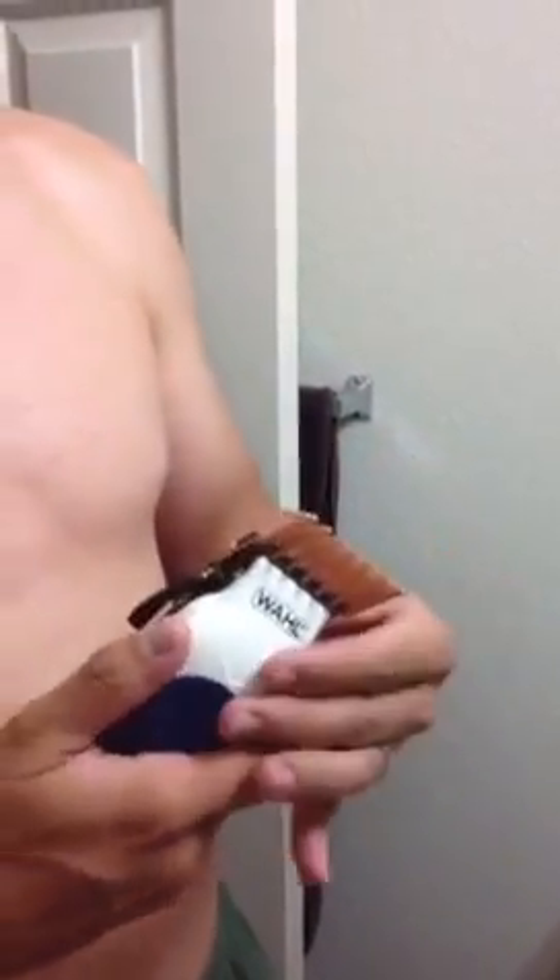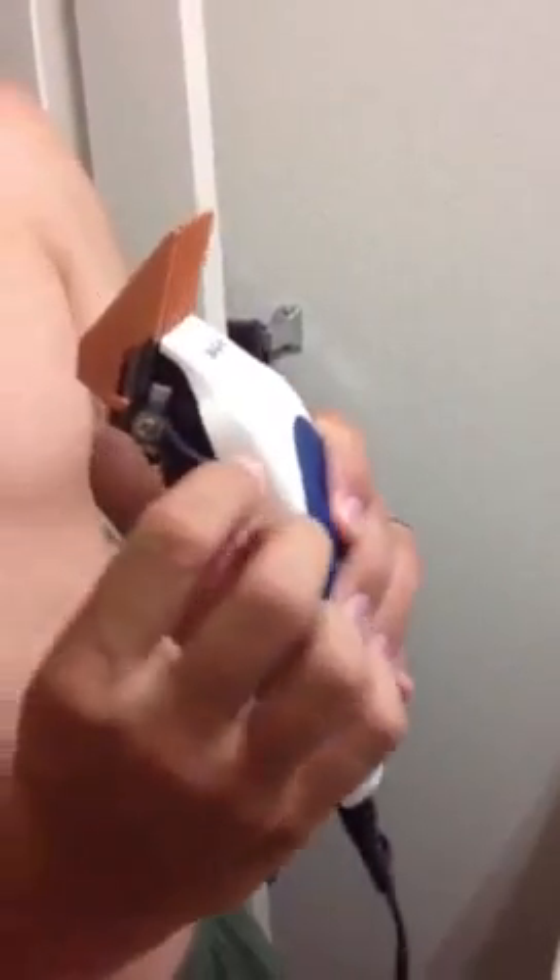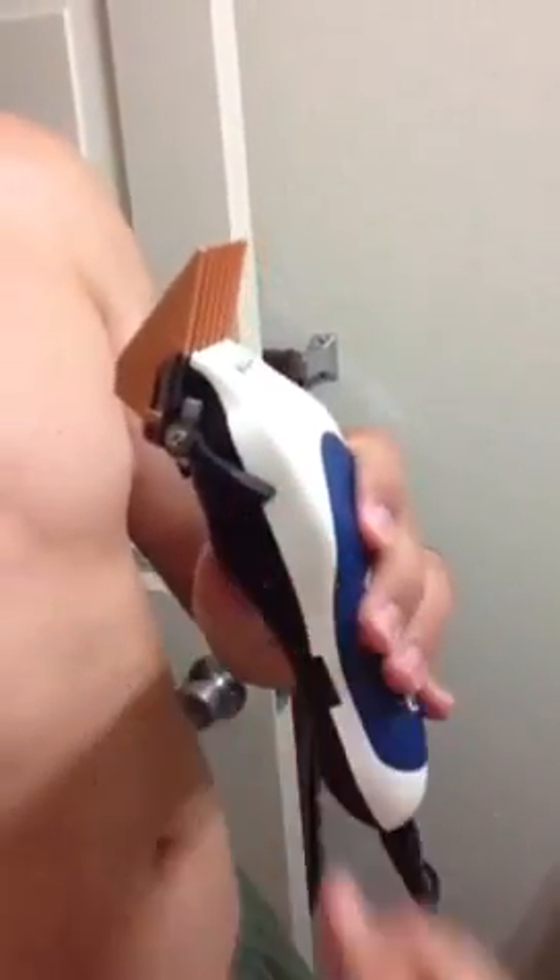First you want an adjustable set of clippers that adjust from length, and then you're going to do a reverse fade. For me, I'm going to start with a fore guard and have this extended. And you extend it on the side? Yes. This is extended and this is flat.